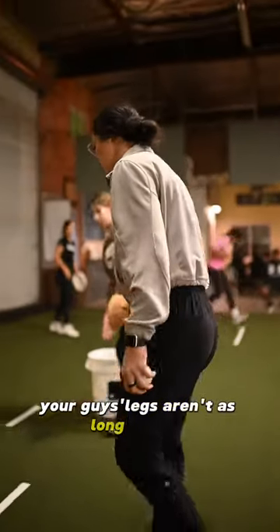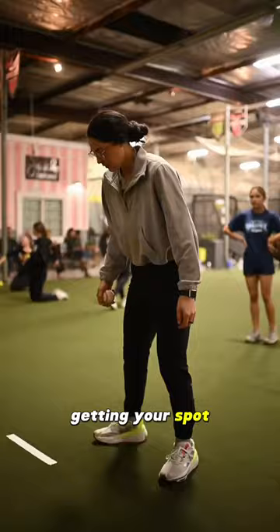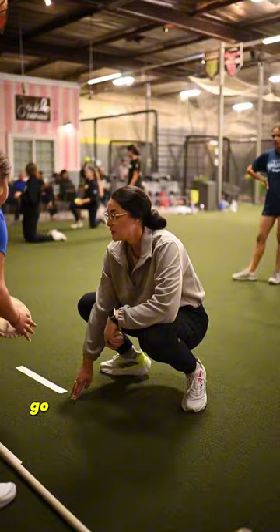Your guys' legs aren't as long as mine, though my legs aren't that much longer than yours. But check it out — getting your spot. If I can reach this, my arms are pretty long. How much space can you create? The space between your toes and your glove — that is probably really, really good.